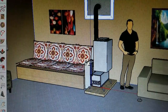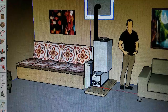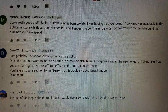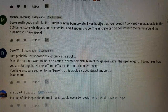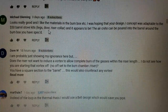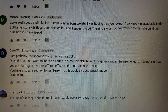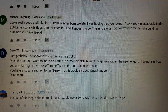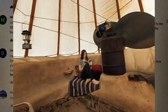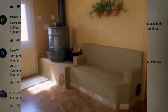I want to look at a viewer comment that prompted me to choose the next item to discuss. Michael Glennon said: 'It looks really good. I like the materials in the burn box. I was hoping your concept was adaptable to the $50 barrel stove kit — leg, door, iris collar, etc. — and it appears to be! The aircrete can be poured into the barrel around the burn box you have specced.' And Michael Glennon is exactly right. Earlier I talked about barrels and piles of mud and running your pipe through it.